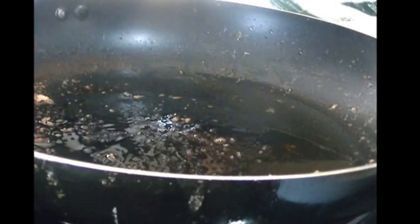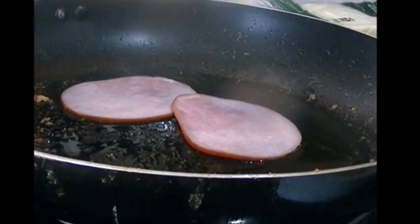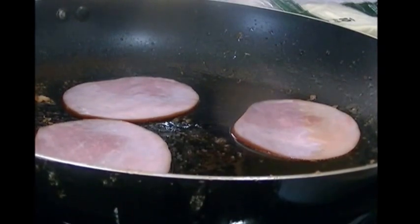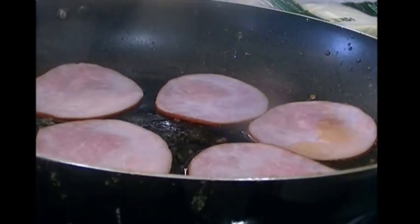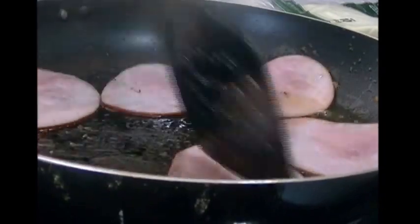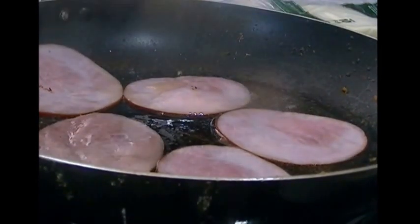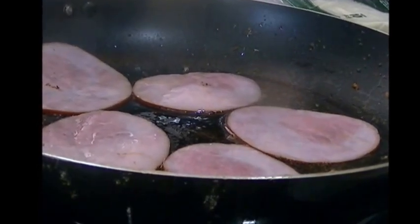I'm putting all five pieces of Canadian bacon in the pan and turning the heat down a bit — we don't want a quick fry on this. I'll just let them do their thing and become slightly browned on each side, then put them with the sausage patties before we do the eggs.